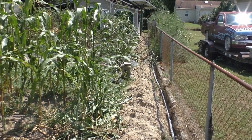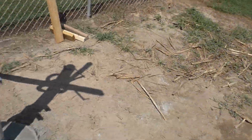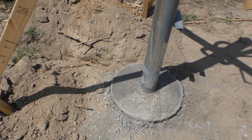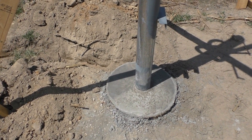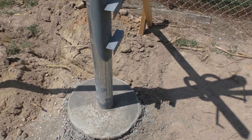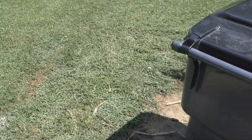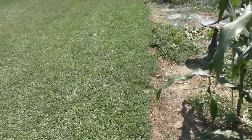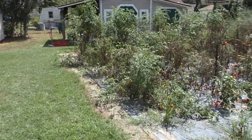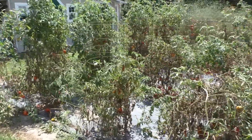Gonna run some wire in a minute. Let's walk on down — concrete is setting up good. I couldn't wait; I said while the weather's dry I'm gonna go ahead and dig my trenches, cover it up, and knock it out. It was cool this morning, about 75, so I started around 8:30.